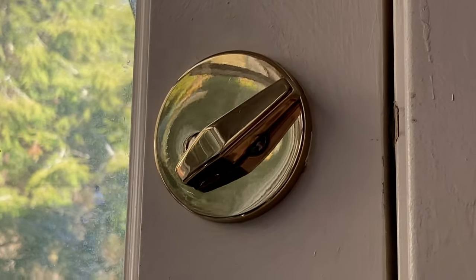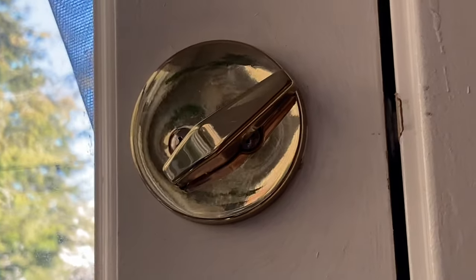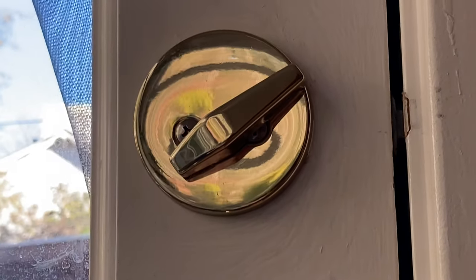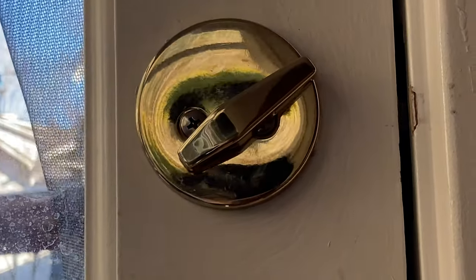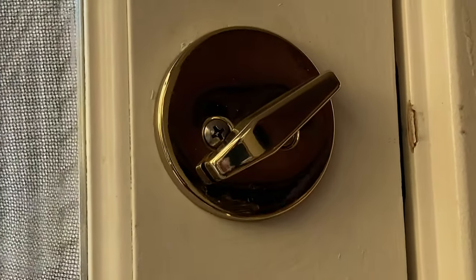Here, a simple brass doorknob lock assembly reflects light in an abstract pattern that shows you surface topographical differences. It's not flat — it's bent, warping the light like this.